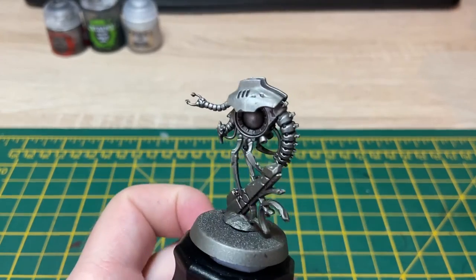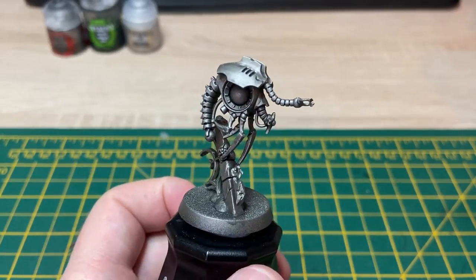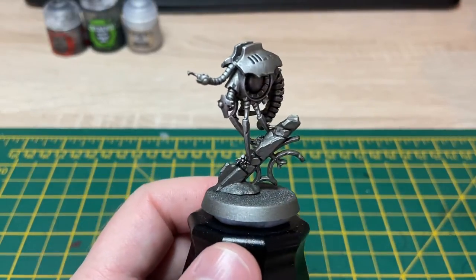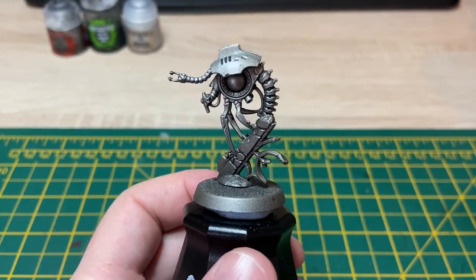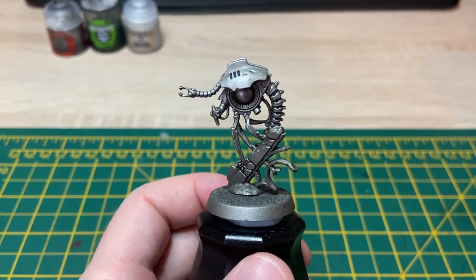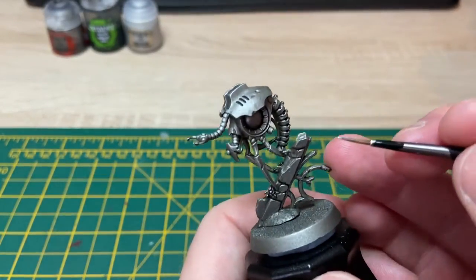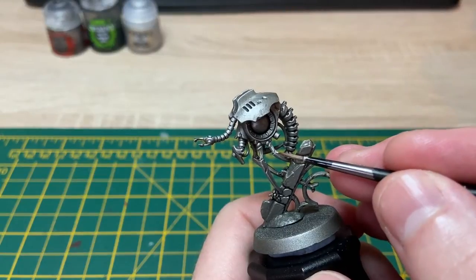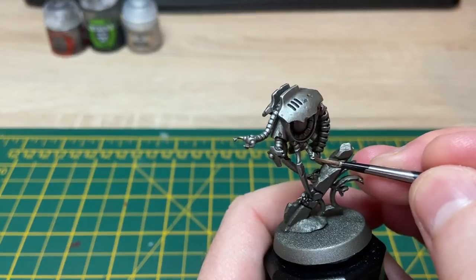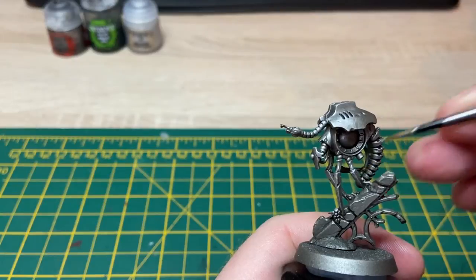That's the Necron Compound highlights done. Just finished dry brushing that over the miniature and left it a minute or two to make sure it was dry. As you can see it's just brought out all the edges and made them a bit shiny. Now you could leave the metal work there if you wanted to, but what I'm going to do is grab a touch of Stormhost Silver on my brush and just pick out the raised areas to make them pop out just a tad more. It's a bit difficult to see behind the camera.